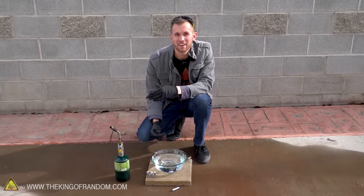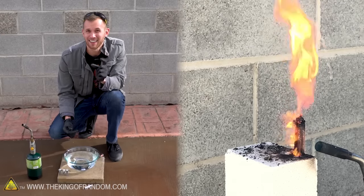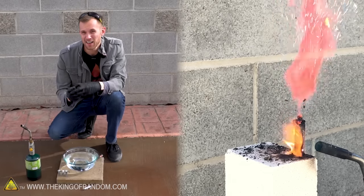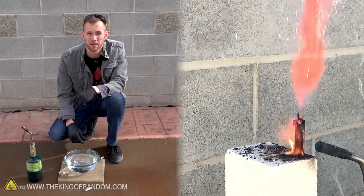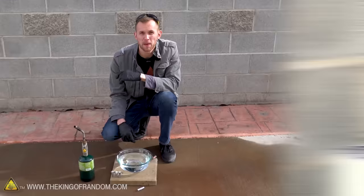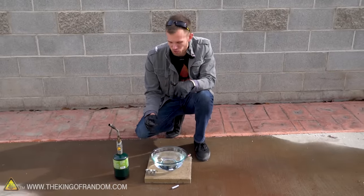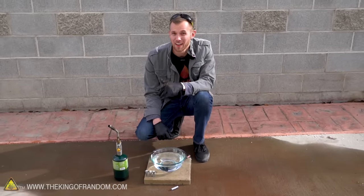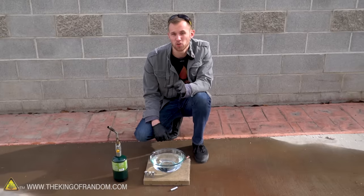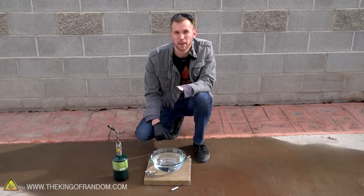Not too long ago, we had a video where we showed you taking lithium batteries and lighting them on fire. They kind of exploded and then burned with a really bright magenta flame, and it looked really cool. A few people commented pointing out that we should try taking that same lithium and dropping it into some water. That's what we're going to try today because lithium should react with water and hopefully we'll get that same bright pink flame.